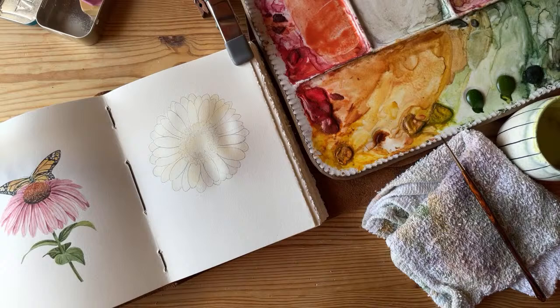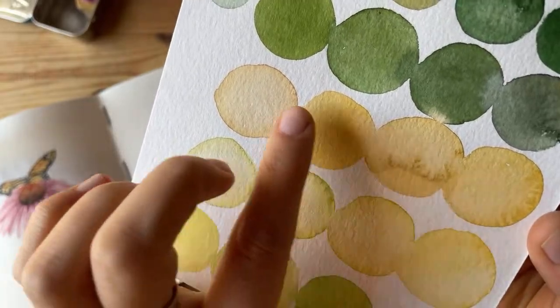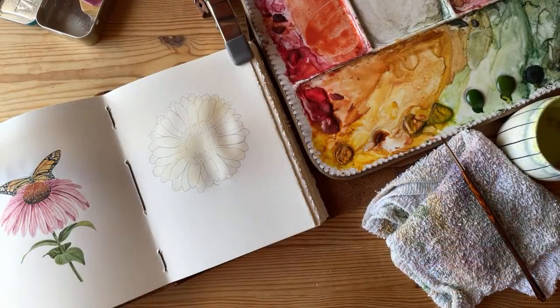Catherine asks about the best watercolor paper to use for scanning for prints — her hot press paper looks too textured when scanned. I would maybe try a different type of hot press, since not all hot press is as smooth as it should be. Hot press is definitely where it's at when it comes to scanning your artwork. Cold press — look at that texture — is very hard to deal with when you're trying to remove the white background in Photoshop. It's kind of a nightmare.